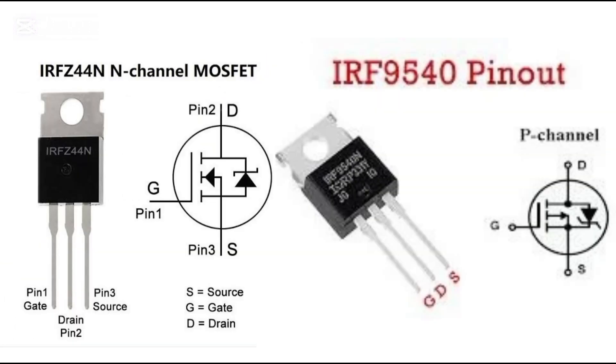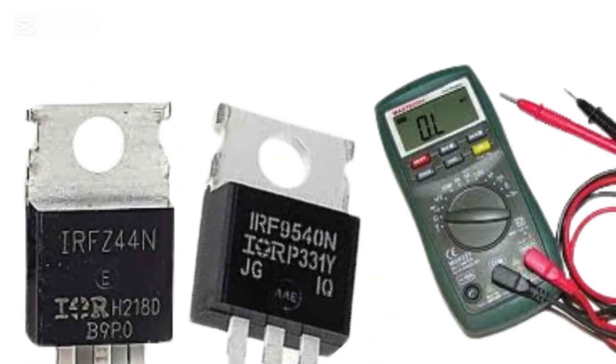Here are the two MOSFETs we'll use in today's test: the IRF Z44N, an N-channel MOSFET commonly used in motor drivers and switching regulators, and the IRF 9540, a P-channel MOSFET often used for high-side switching. We'll test both types step by step and explain every reading you'll see on the meter.